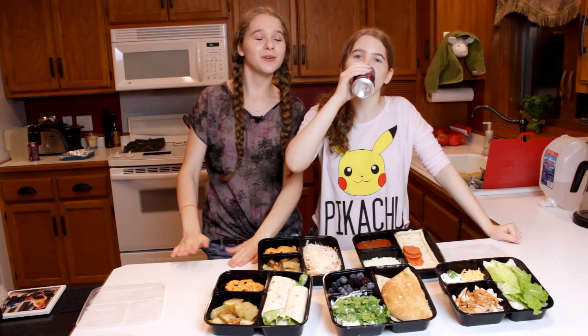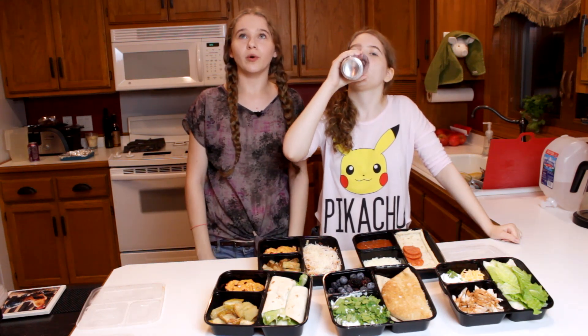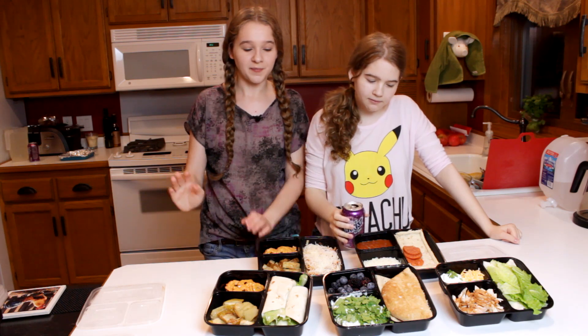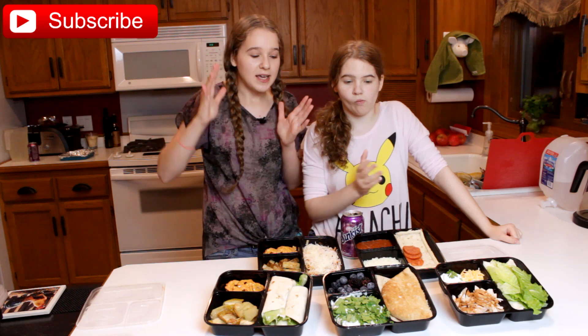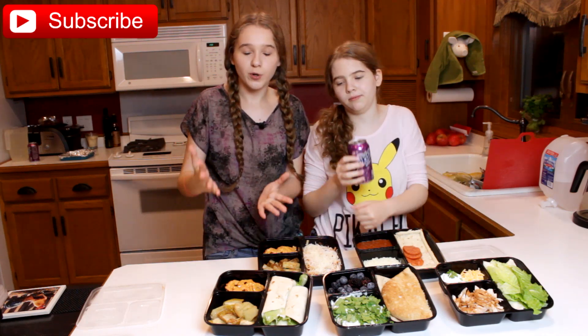Back to school is almost here, and most probably half of you just clicked off this video. But today we're going to make back to school a little more bearable. We're showing you some delicious, easy recipes that you can do for school lunches.